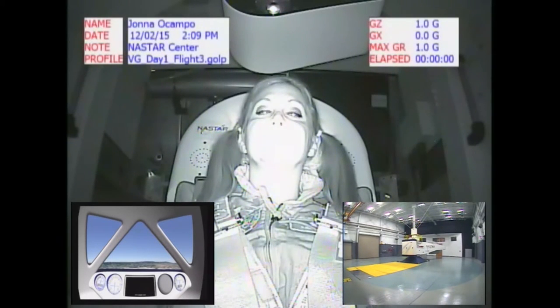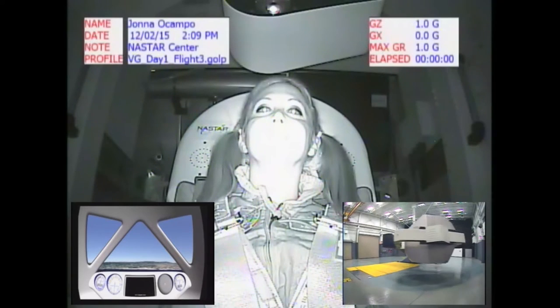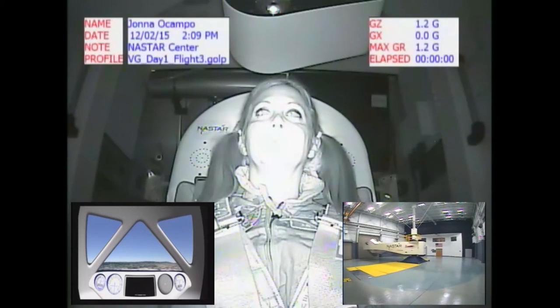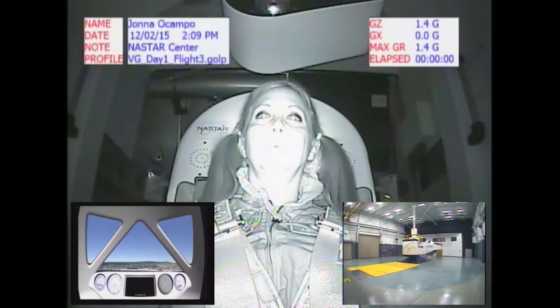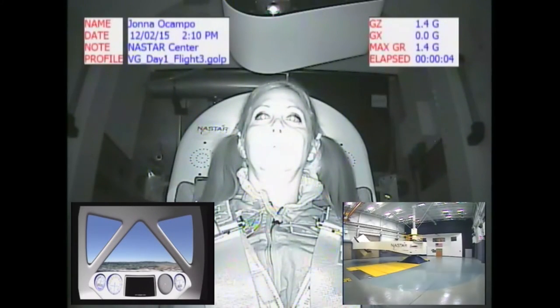All right. Becky, are you ready? Give me one second to fill data. Okay, I am ready. Operator, please confirm day one flight three profile is loaded. Day one flight three profile is loaded. Java, are you ready? I am ready. Operator, please commence motion. We're coming up to idle speed. We're at idle now. Operator, please commence flight. Gs are coming on in three, two, one, now.